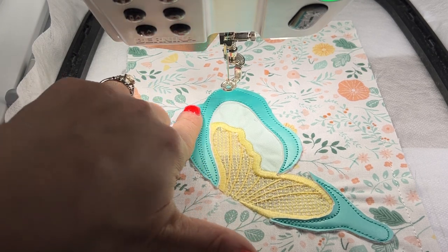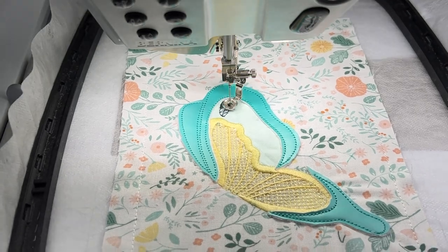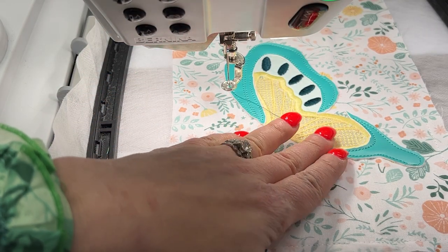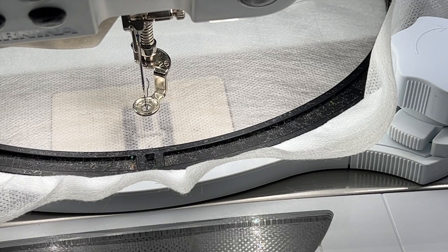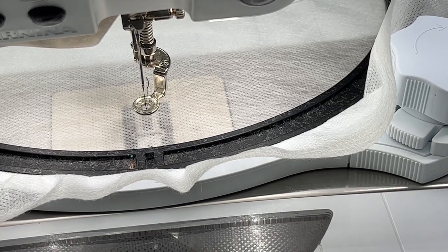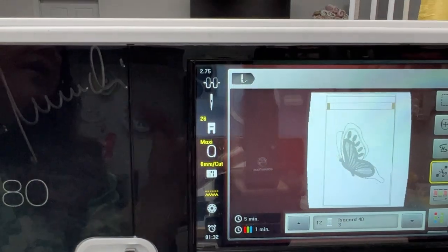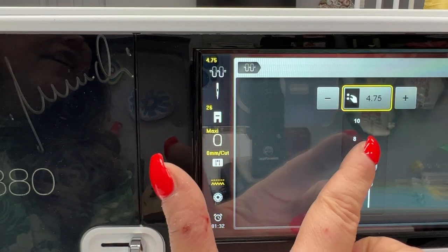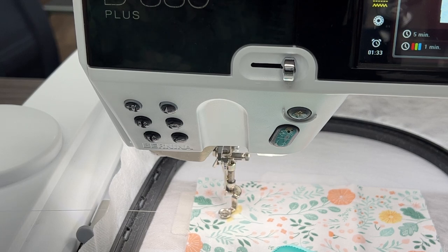For color number ten, which is Isocord 4515, you could have left the topper in when embroidering the little dots on the wings, but I opted to remove mine at this stage. The last color in our embroidery piece is 4174 for the butterfly body. For the 880+, unthread the bobbin for embroidery and thread it for regular sewing. For all Berninas, loosen the tension in the upper left-hand corner of your sewing screen to about 4.75. Say OK, and now let's stitch our little drawstring markers.